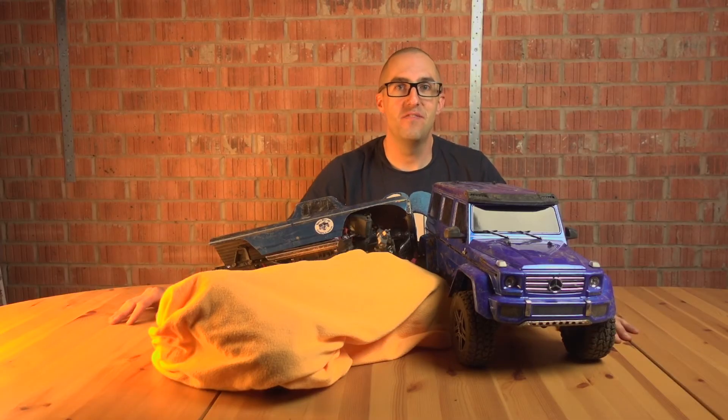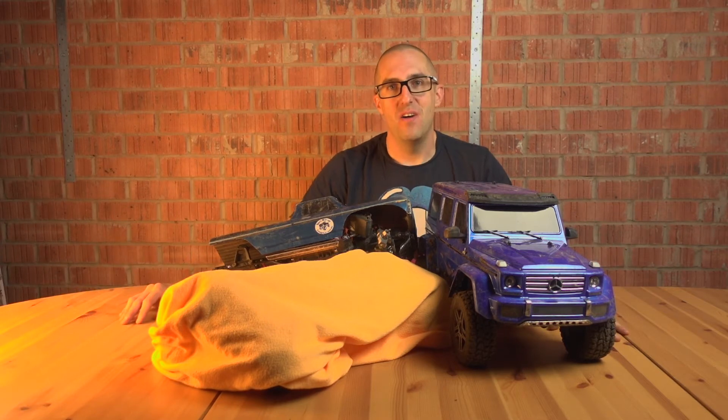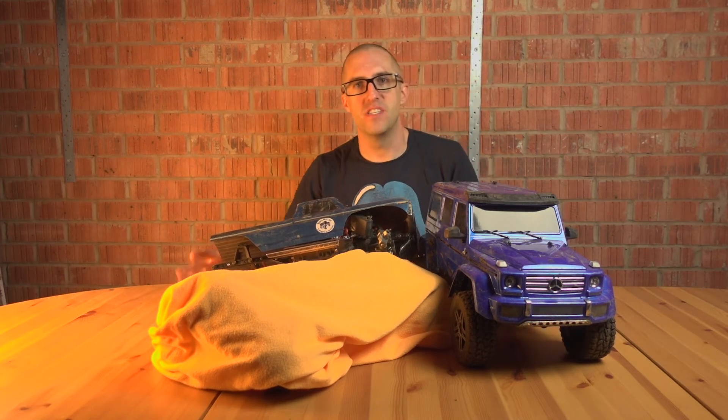Welcome back. I've been kicked out of the house but fortunately only to the garage. I was making a bit of a mess in the playroom — I can understand that — because I was setting up this table for this shot and I've got mud all over my table.